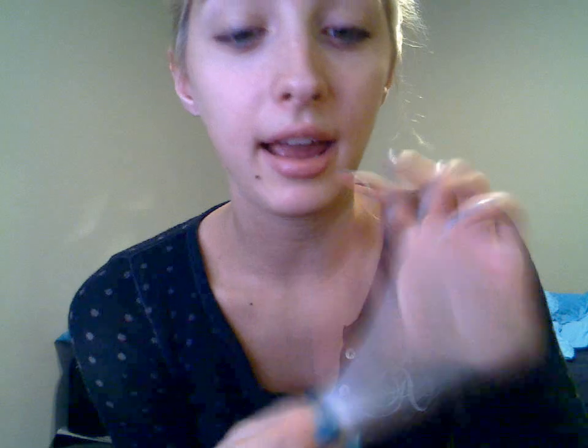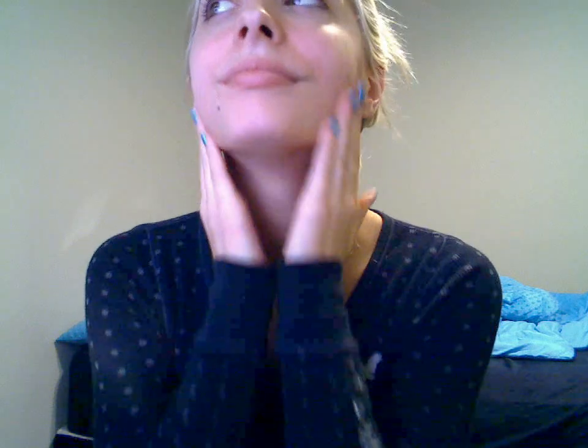I'm going to start with my Laura Mercier foundation primer. Some days I don't use a primer, some days I do. Usually when my skin's dry, I use a primer. I just kind of pat it on and then rub it on. And if you're wondering what my nail polish is — I always get comments and I never know — but I do know this time because I started painting my nails since it's cheaper and I'm in college. This color is Teal the Cows Come Home by OPI, and it looks exactly how it does in the bottle. This is two coats of nail polish. Okay, got my primer on.